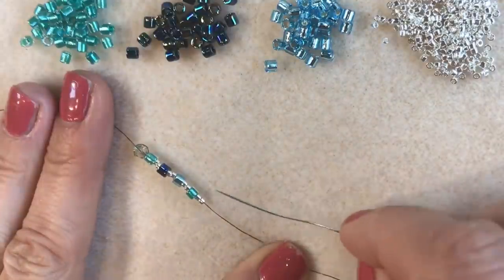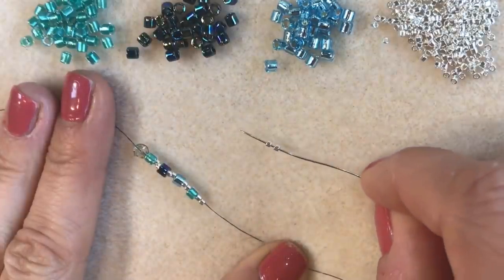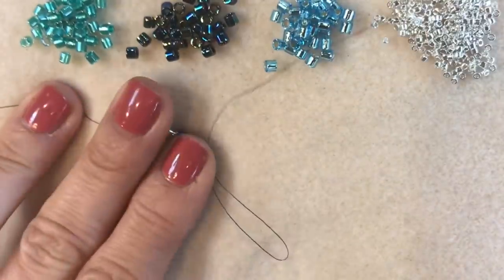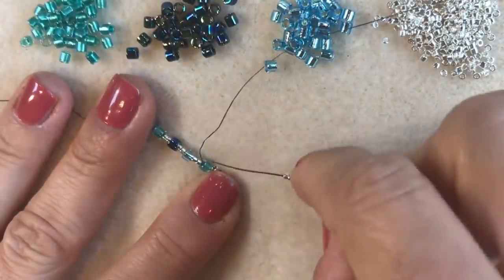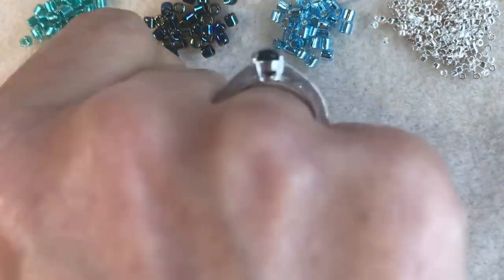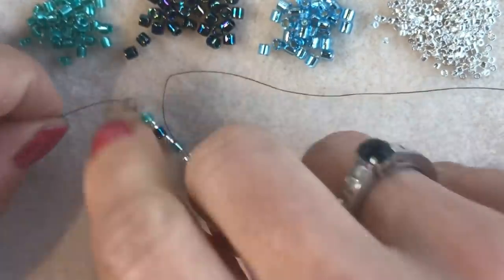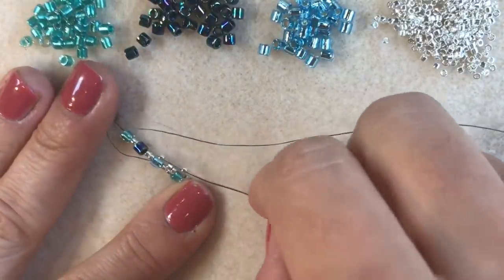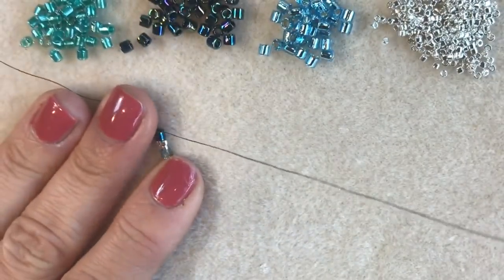So I've got my eight beads and I'm coming out of the two size 11s at the end. I'm going to pick up two more size 11 Delicas and go through that size 8 bead. I'll continue along picking up two size 11 beads and going through the next size 8 bead, then two more size 11 beads through the next size 8 bead. When I get to the end of this row I'll let you see what it all looks like.